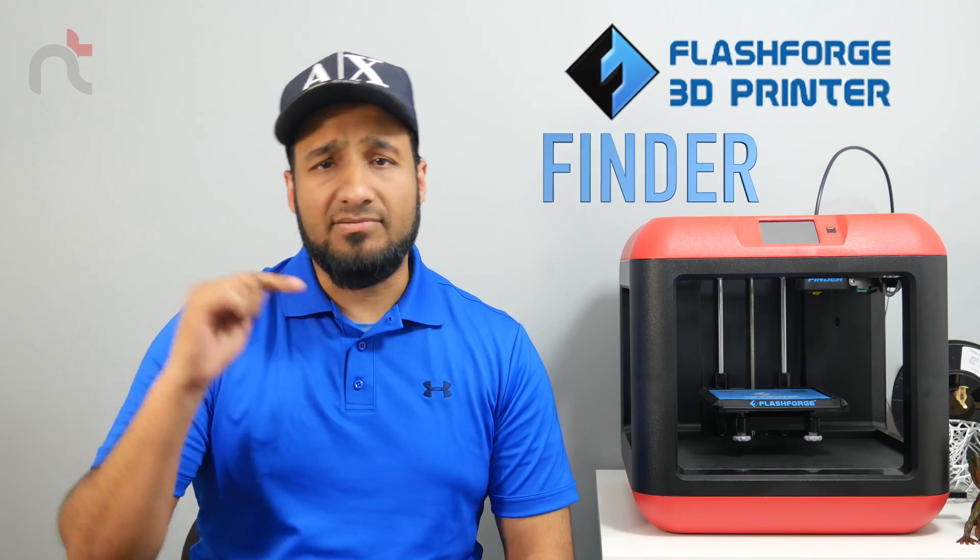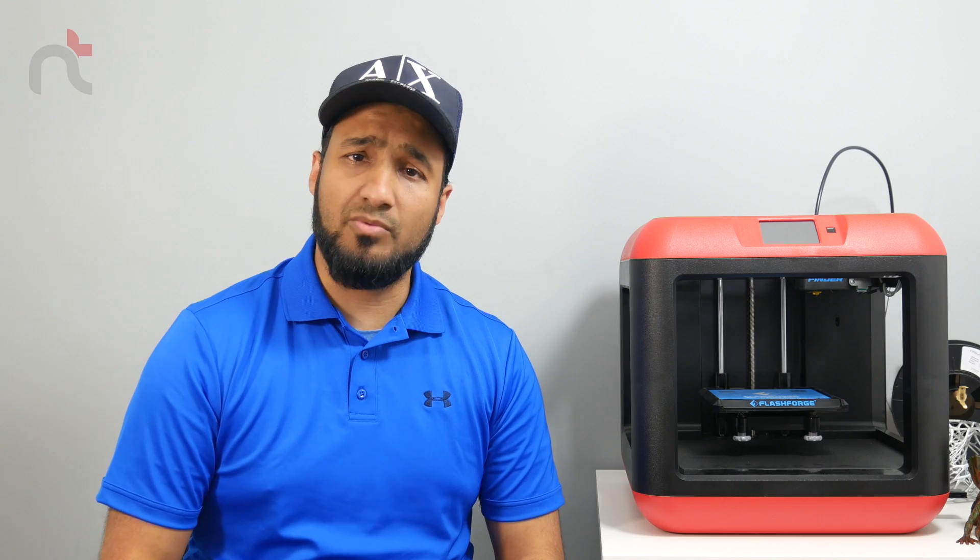Hey YouTube, what is happening — this is Nav. Today I bring you the review of my very first 3D printer, the FlashForge Finder. Stay tuned to see what I printed with this machine, as well as the quality and whether I would recommend this machine to you or not as a first-time buyer. Without further ado, let's get started.